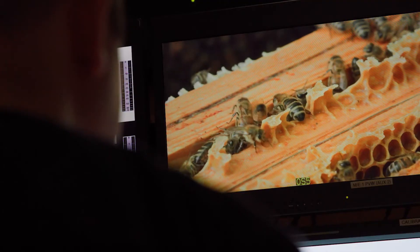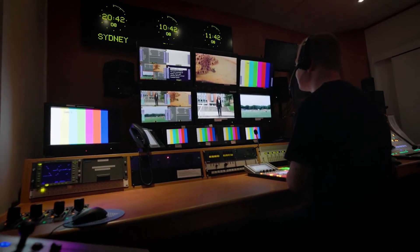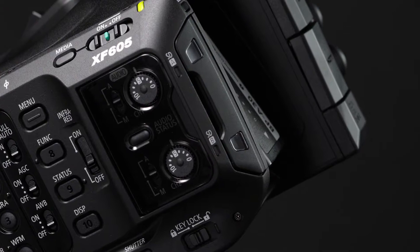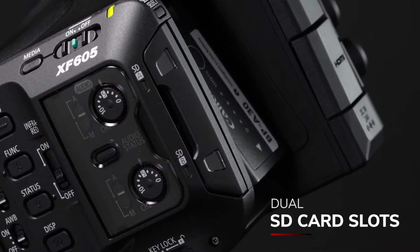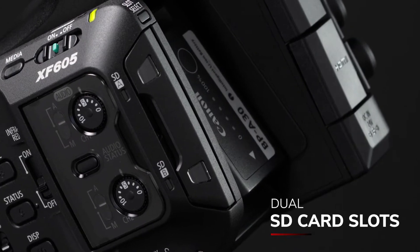It can shoot 10-bit 4:2:2 4K footage in XF-AVC or MP4 formats for easy post-production processing and quick delivery. Dual SD card slots enable relay recording, where you can continuously swap out cards without interrupting the recording.